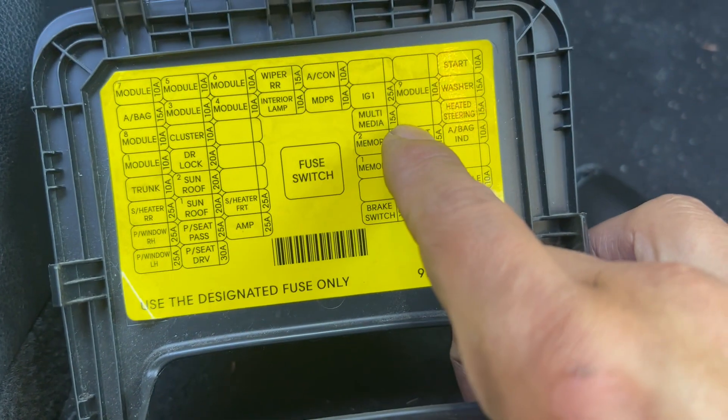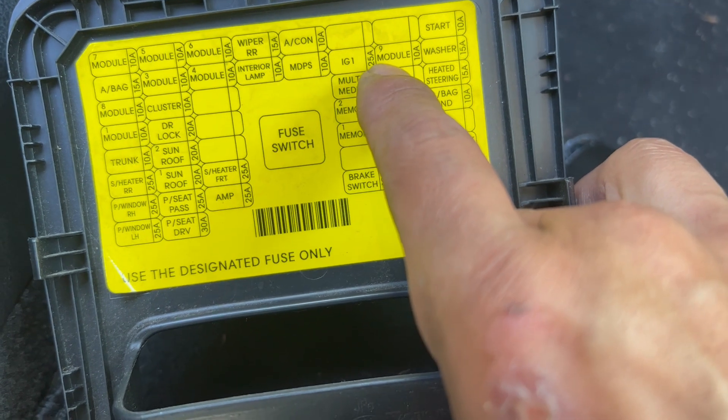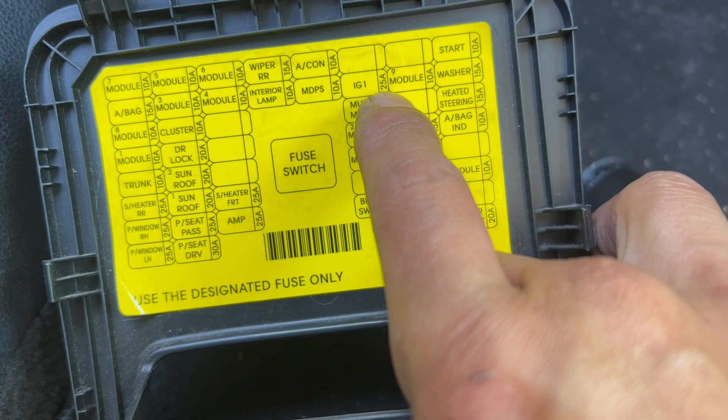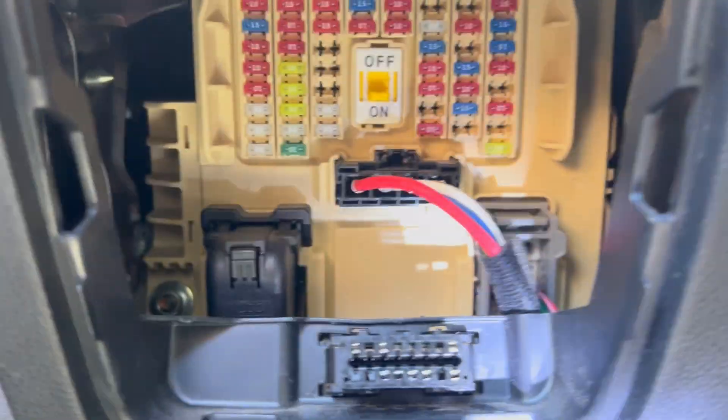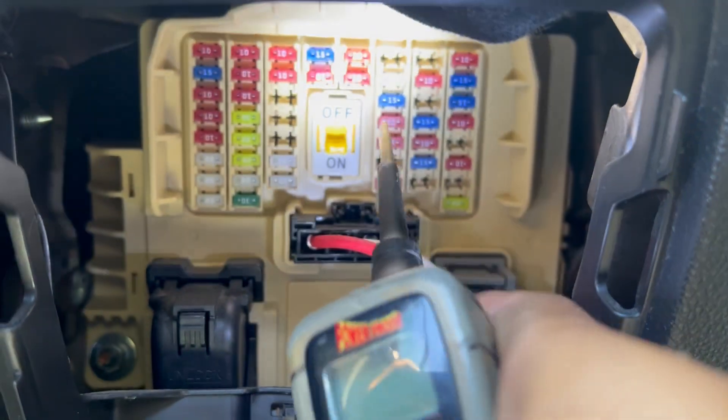For the navigation and radio fuse, it's going to be right here where it says 'Multimedia 15 amp,' right under the IG1 25 amp fuse. I'm going to show you that this fuse is blown — this one here is a 25 amp fuse.